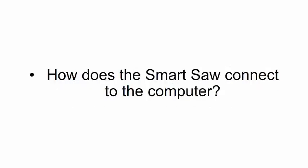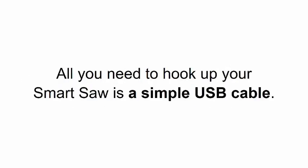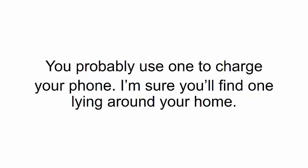How does the smart saw connect to the computer? All you need is a simple USB cable — the kind you probably use to charge your phone. I'm sure you'll find one lying around your home.